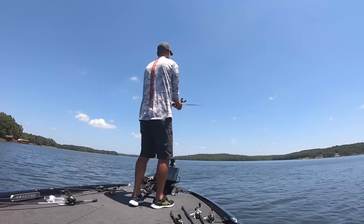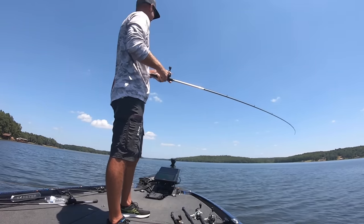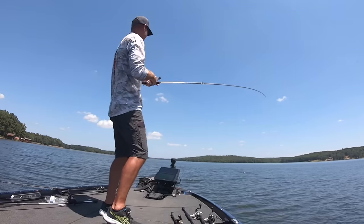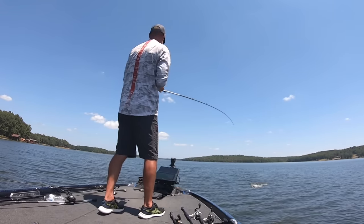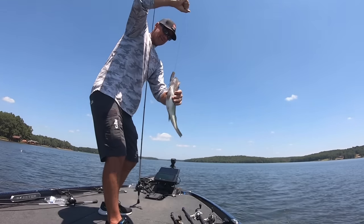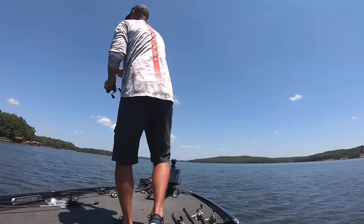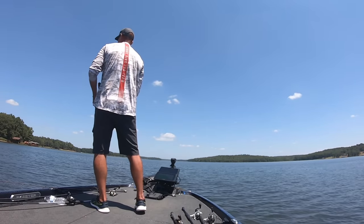Even when fish are going crazy in a school, they were missing the Sexy Dog — I'd get multiple blowups before one would eat it, and every once in a while I'd get seven, eight, nine blowups and none of them would eat. This I could throw in there and it was instant. They'd blow up on it — maybe one would blow up and then another one would get it, but I might have only one missed blowup on a cast. Even when they weren't blowing up, there were so many fish around that I was able to trick them even when they weren't schooling. I could just throw this out there and get bit really, really quick.